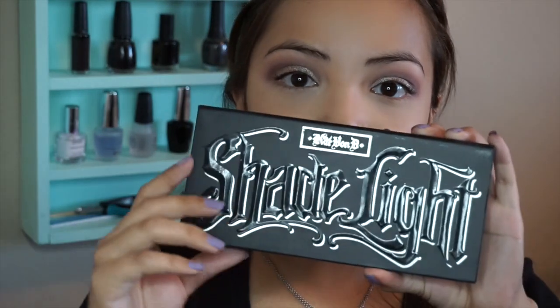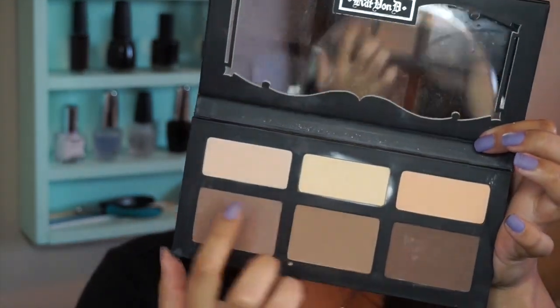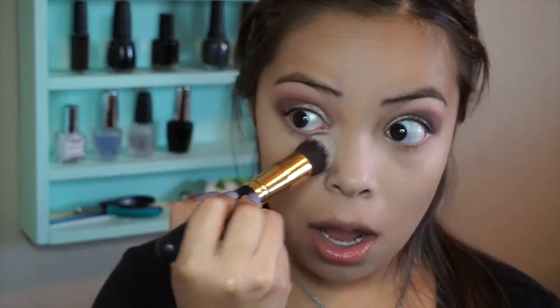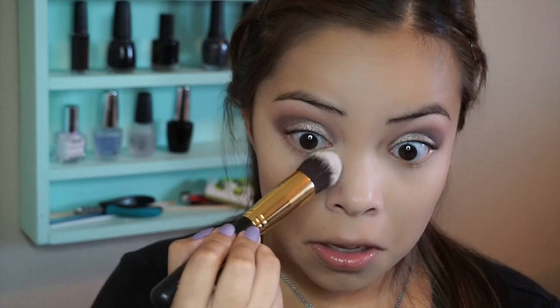Now to set my concealer underneath my eyes, I'm going to use the Kat Von D Shade and Light Contour Palette. I'm going to use Ygrick and Levitation with a BH Cosmetics brush, and dab on the product. You don't want to smear it because then it'll remove the foundation underneath.